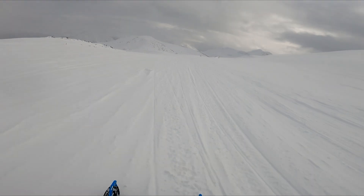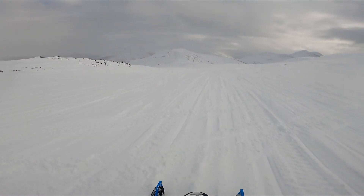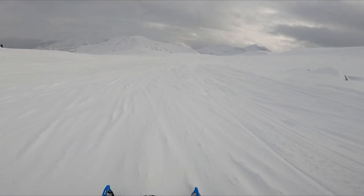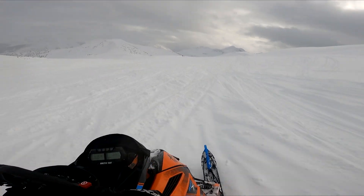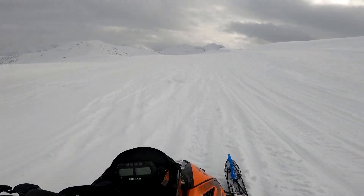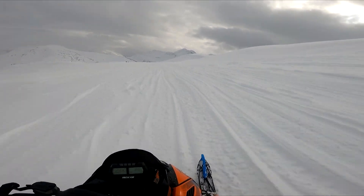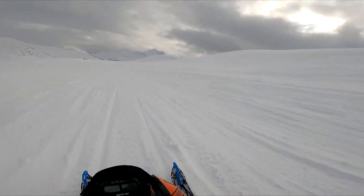This sled — like I've said before and I'll keep saying again — it is an awesome sled. I don't think too many people are going to be disappointed in it. The only people that will be disappointed are the ones that think it's a full-on mountain sled, because it's not. It is a very, extremely capable crossover sled. Really good.